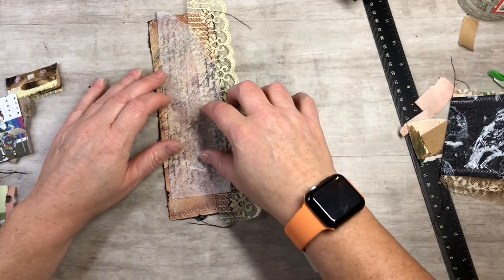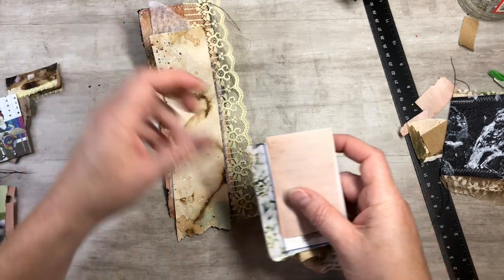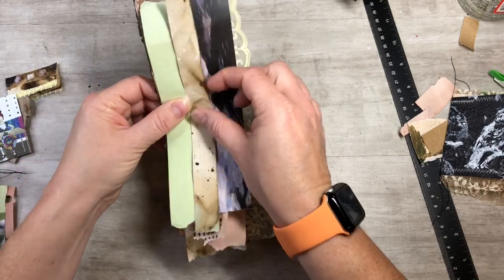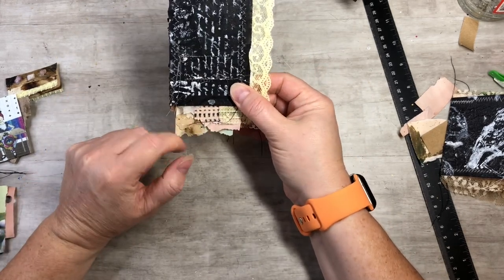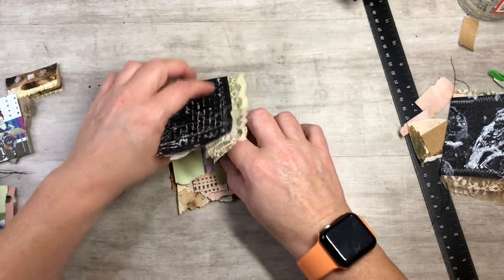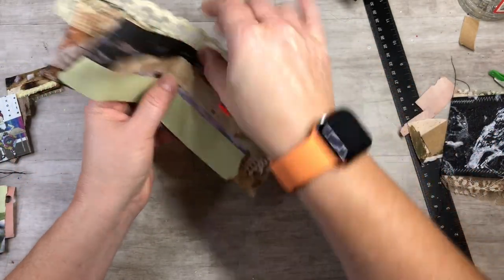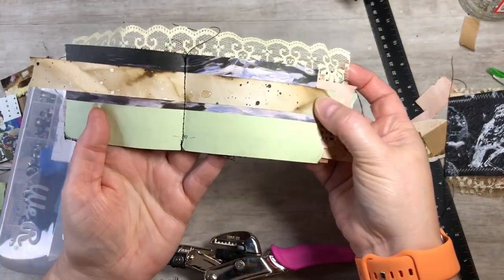Give it a good fold with your bone folder. Then we start stacking it with our scraps — this is definitely a scrap buster. I've got some coffee marble paper. Line everything up where you want it. I like the layers kind of sticking out at the bottom. Then open it up and sew down the middle the same way — backstitch, straight stitch, backstitch — to bind it.